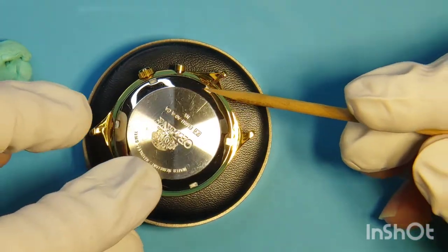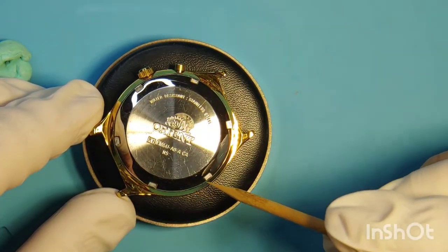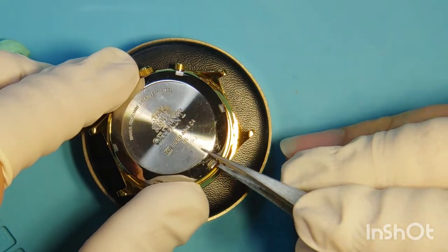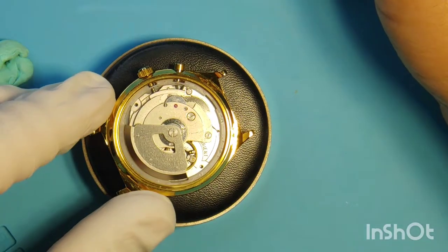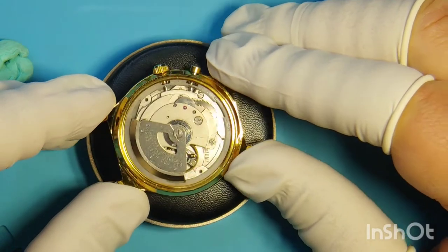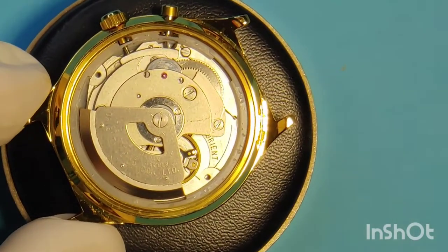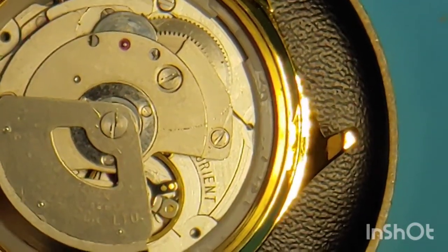I'm going to use a piece of plywood and carefully use my tweezers. I don't want to make any scratches when I remove the back lid. The first thing I want to show you guys — let me zoom in — are these scratches on the movement. I want to point at them.